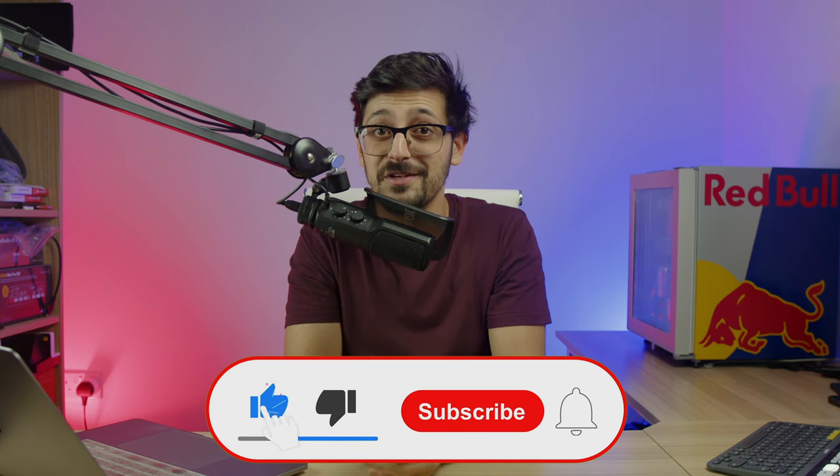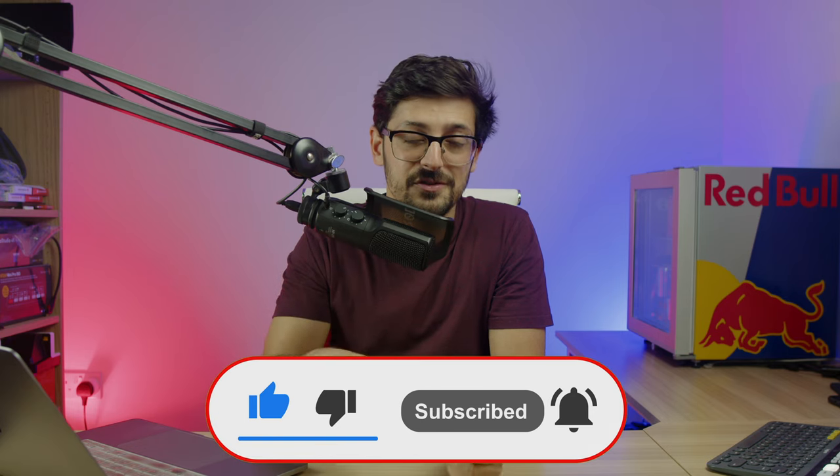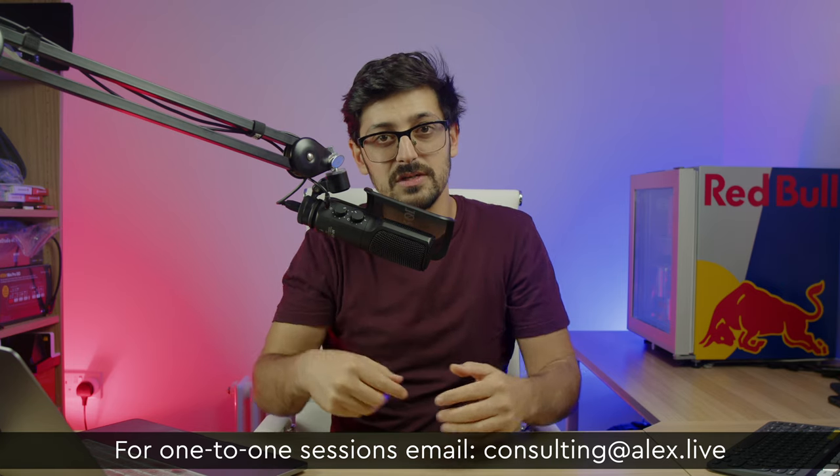So there you have it — it ended up being six top tips, but I'll let you have that last one for free. If you enjoyed the video, please do give it a thumbs up. Also, if you're not yet subscribed — and by the way, 75% of you who watch my videos aren't — please do consider hitting the subscribe button below. If you've got any questions or comments, put them down in the comments below; I read through all of them and will reply to as many as possible. And if you need help with your setup and want to book a one-to-one session, my email address is on screen below.